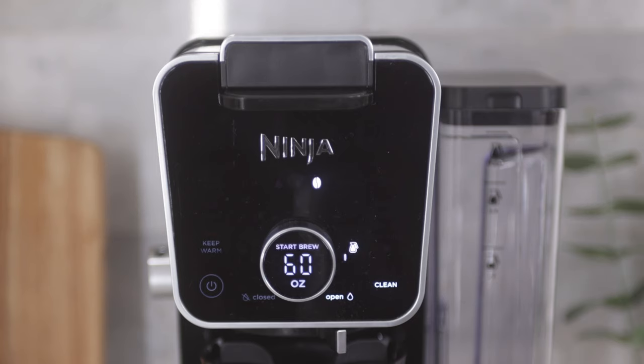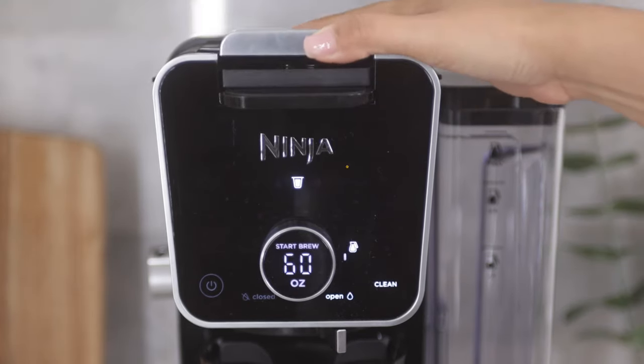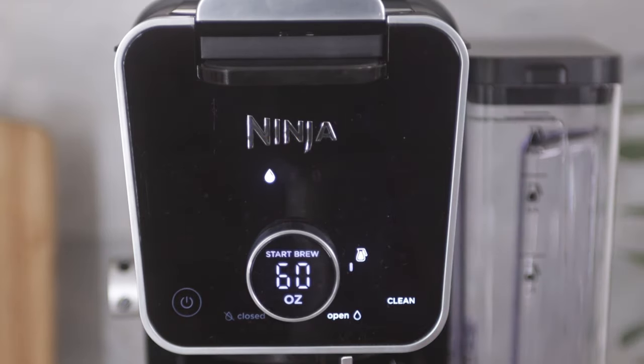First, you will need to determine which mode to clean. You will want to clean the mode that you use the most, so if you primarily brew with grounds, run a clean cycle on the grounds mode with the sliding lid closed. If you primarily use pods, ensure the Ninja Pod adapter is installed and run a clean cycle through the Ninja Pod adapter. If hot water is used at all, run an additional clean cycle in hot water mode.